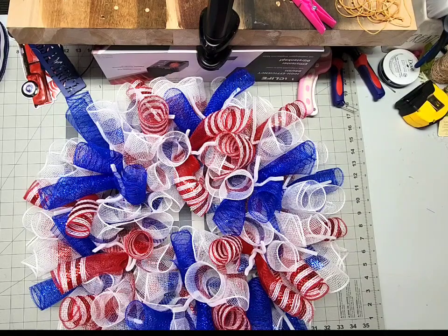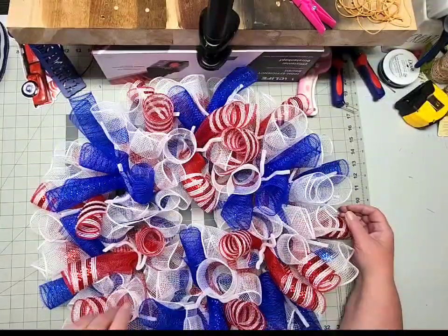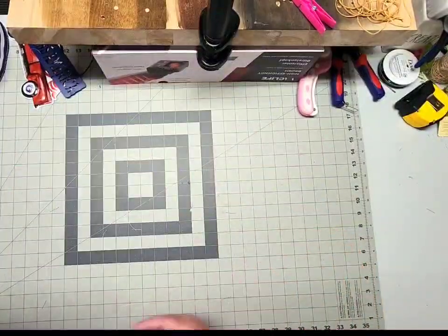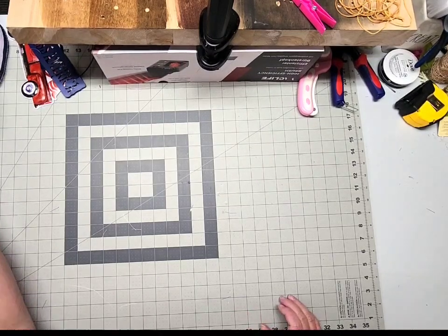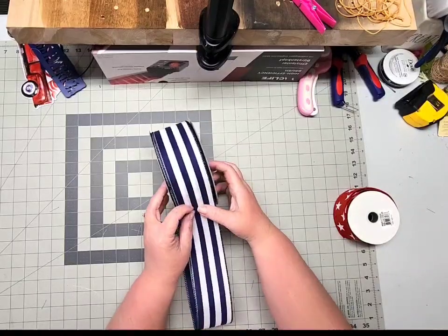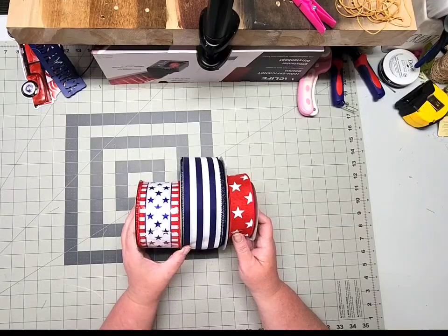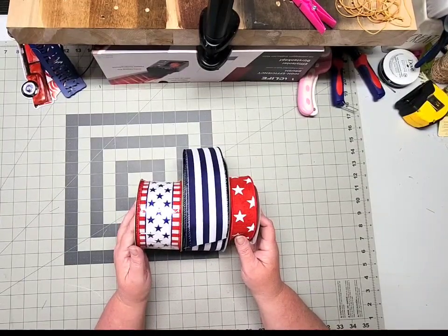We've got all of our curls added into our wreath. Just look at how much more depth and dimension this beauty has — really looking super patriotic. The next step is to make a bow, so go ahead and set your wreath aside and grab your wired ribbon of choice. I usually choose a couple of different widths — my go-to is a 2.5-inch ribbon or two and a 1.5-inch ribbon, as the different widths give it extra depth and dimension. You can use the same ribbon or multiple types as I'm doing here. Just make sure whatever ribbon you use is wired.